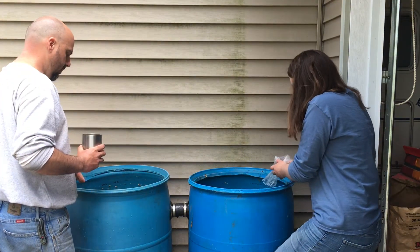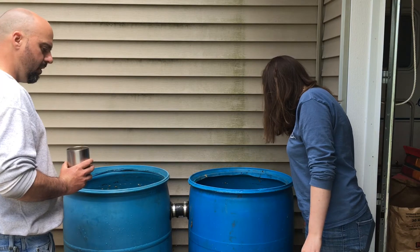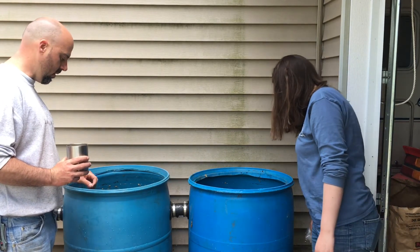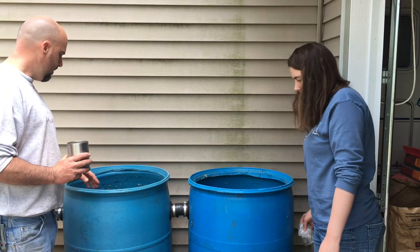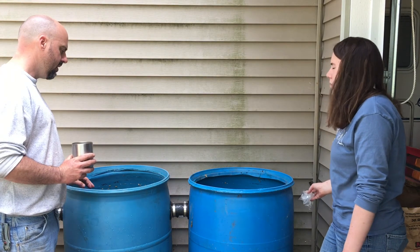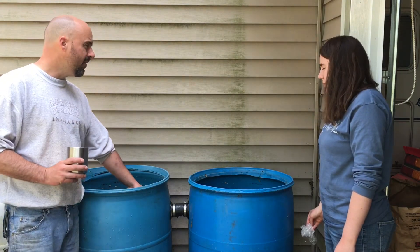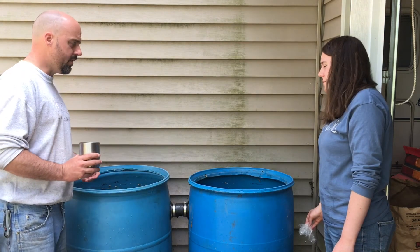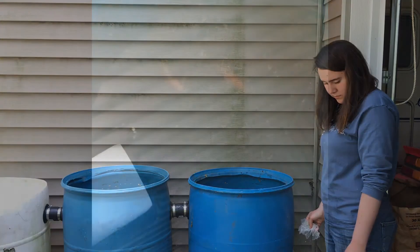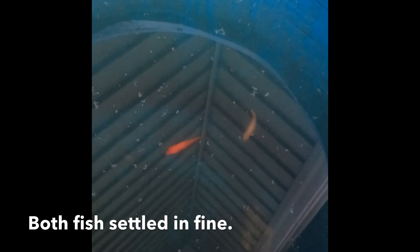We added another barrel because we're going through quite a bit of water for the garden, the chickens, washing up, and different things. Do you know why we pipe these together with two-inch pipes and uniseals? So it can be gravity fed — and the uniseals are easy to do and they don't leak. But why two-inch pipe specifically? Because it's big enough that the fish can move from tank to tank when one is full.